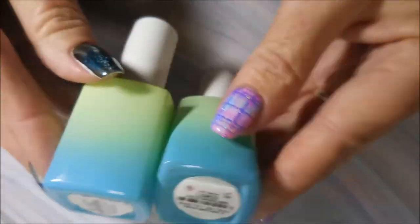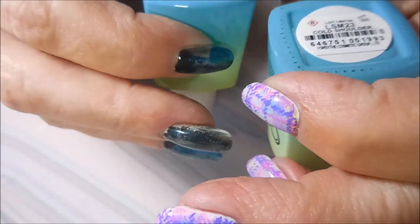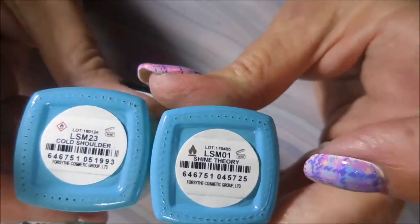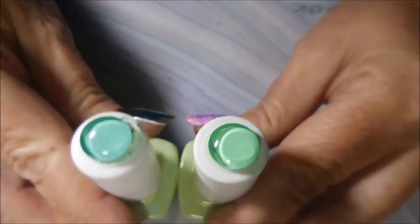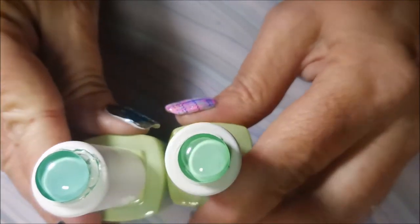The next two are in the green-blue bottles. The new one is called 'Cold Shoulder' and the old one is called 'Shine Theory.' This one might be just a little more of a blue-green than the other, but they're so similar I don't think you would need both.